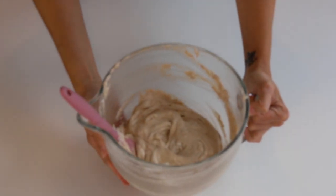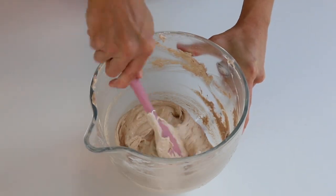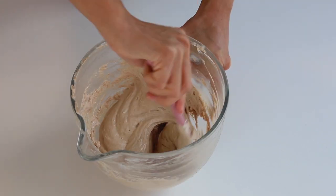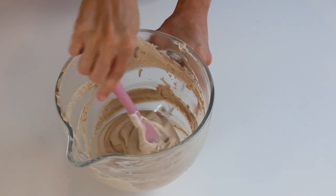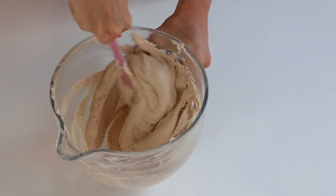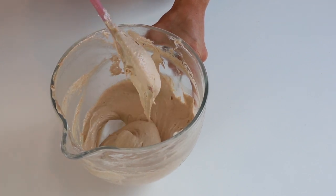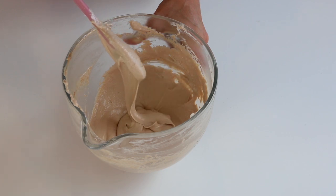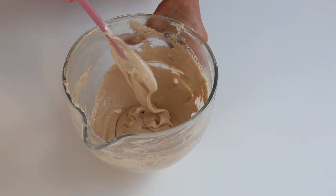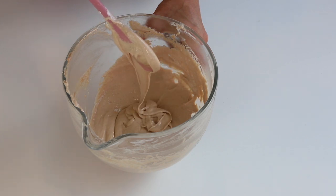Now work with the remaining batter. Fold with a spatula until the perfect consistency is achieved. We won't add any more food coloring because this is meant to be the face of the reindeer — the cocoa powder coloring is enough. Fold until the batter flows off the spatula slowly and effortlessly, drawing several figure eights without a break, and continuing to flow even after it breaks up.